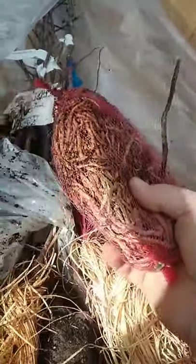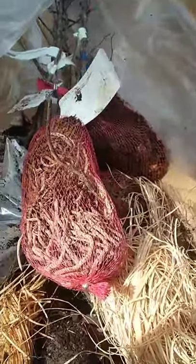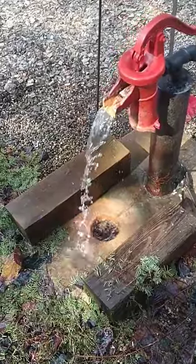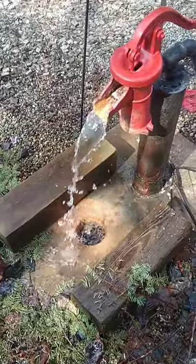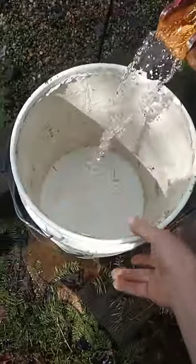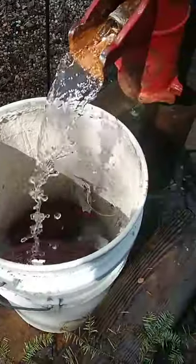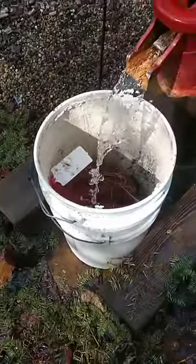I'm going to soak these in water while I'm getting the bed prepared for them, so that they'll be nice and hydrated when they go in the ground. This is our flowing artesian well — the water just comes under pressure from the aquifer underground and it just comes right out. We're going to use this to get some water to soak our roots in while we prepare the bed.